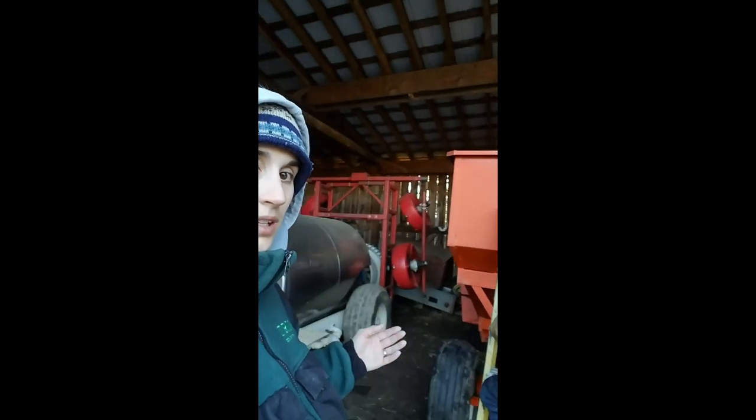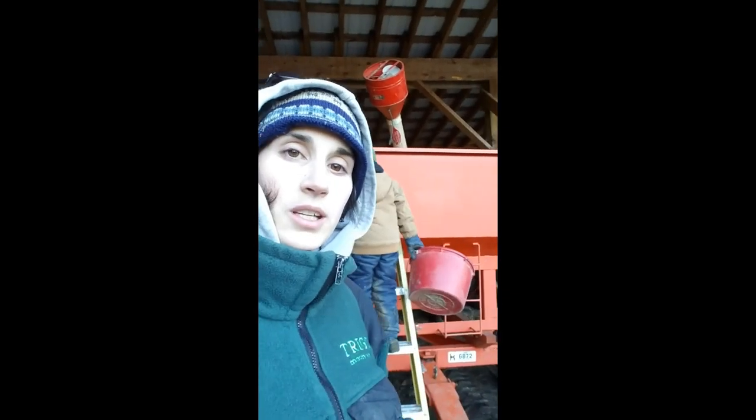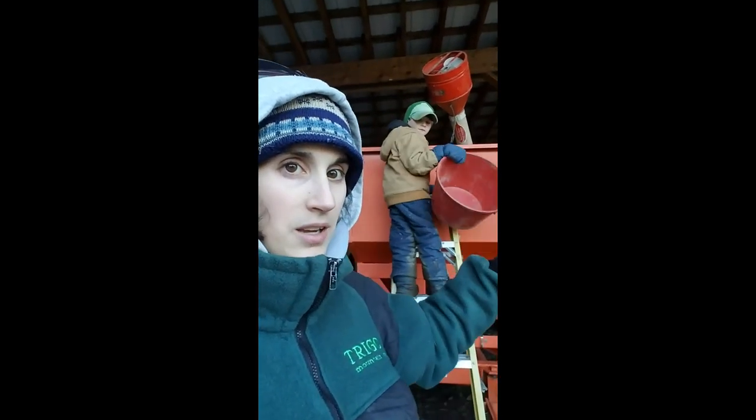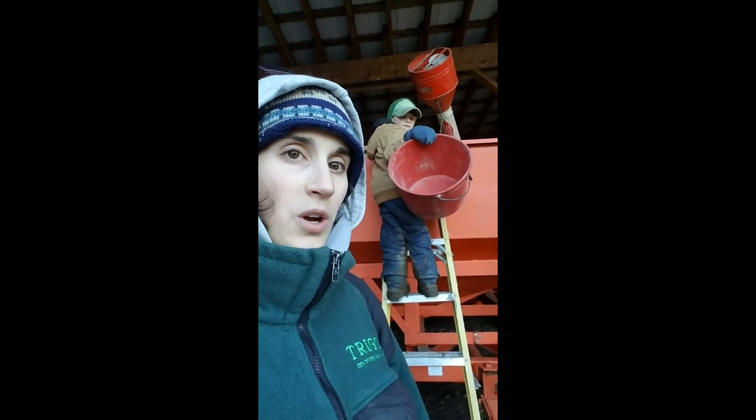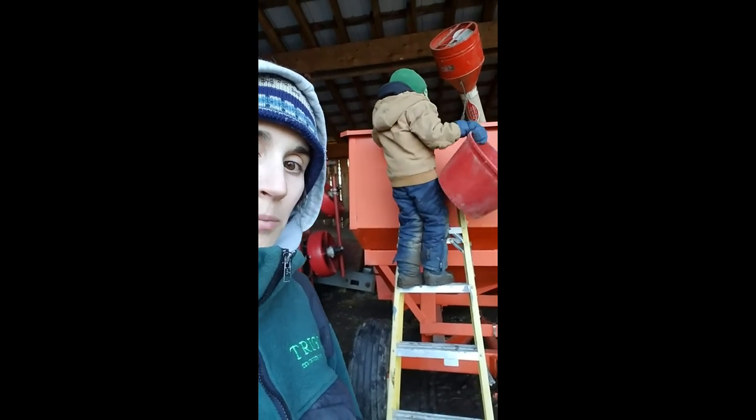So behind me is our gravity box. What we've done is we've picked the corn in the cornfield and we've put it into this gravity box. What you see in there is a fan. That fan runs from the top and it blows air into the wagon in order for it to get air so it does not mold.